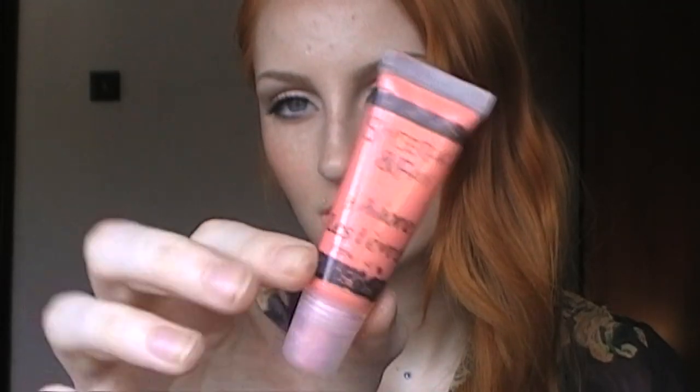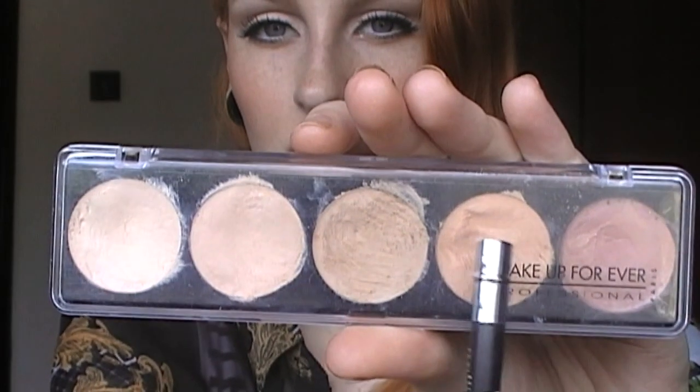Now onto the lips. I mix this peach pink lip paint with a little bit of orange concealer to get these very nude, warm toned lips. And here I'm just reapplying another layer.